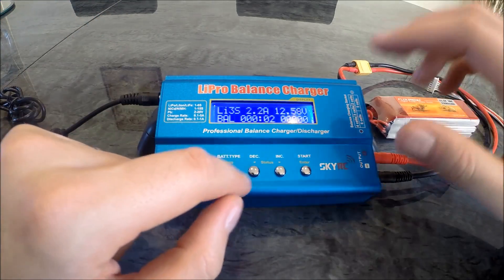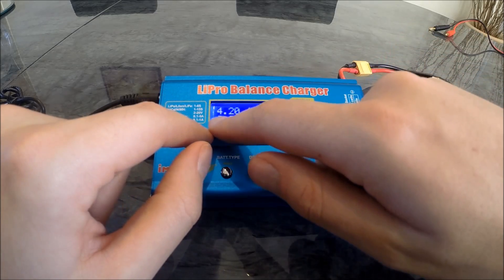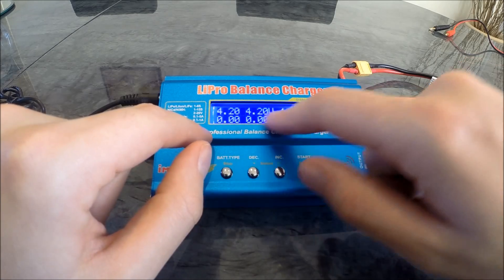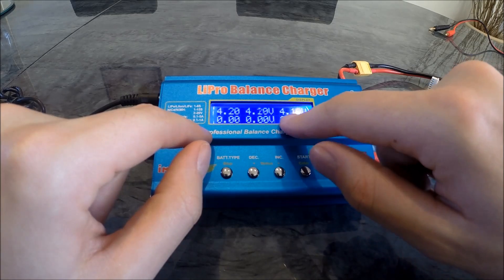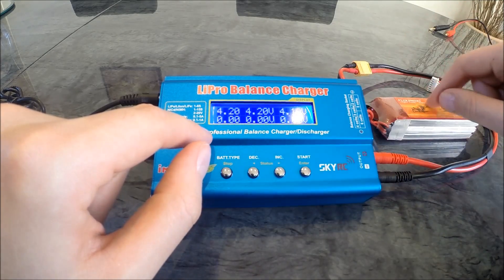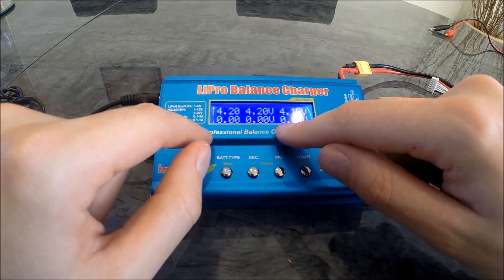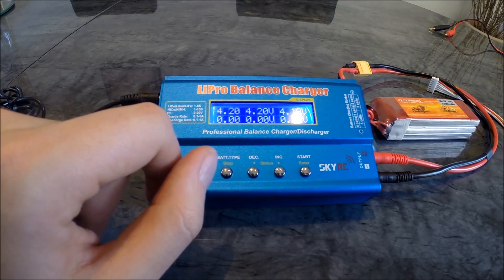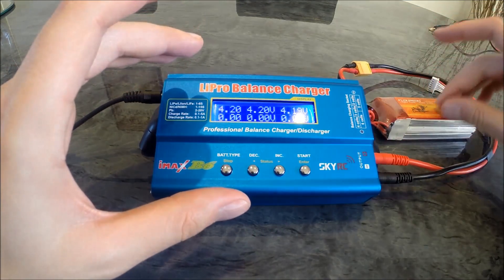Skip charge. So now if we go here onto the display, you'll see up the top here there are three cells in there. They're pretty consistent at the moment — 4.19 to 4.2 volts. That's ticking over at 4.19 to 4.2. To be fair, I haven't really used this much, so it's pretty well charged anyway. I don't want to keep charging it, just literally topping it back up. But that's basically how you should be dealing with your transmitter LiPo.